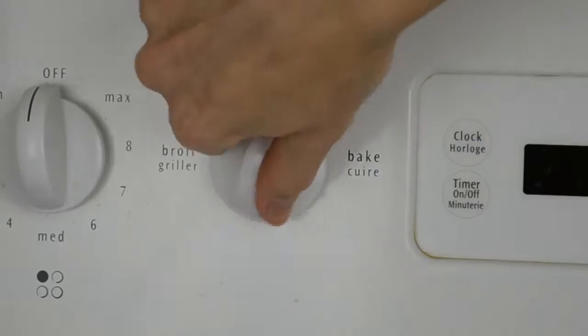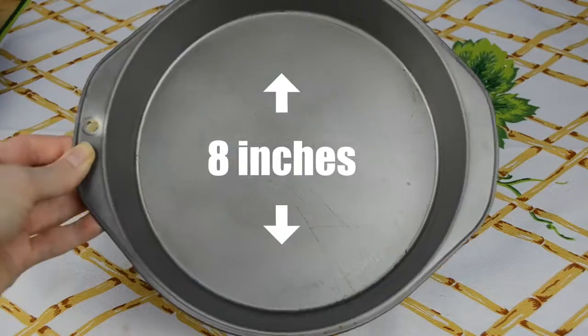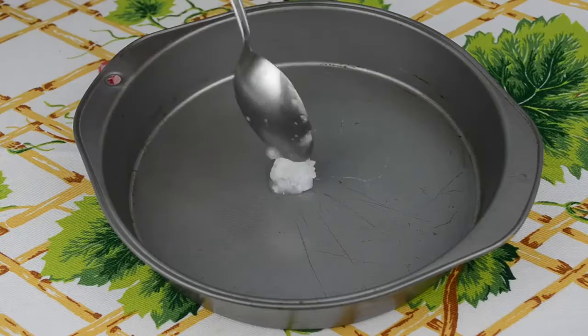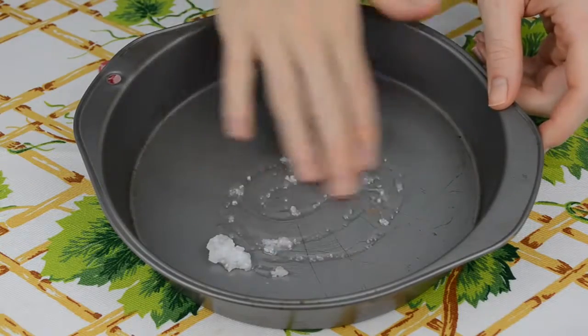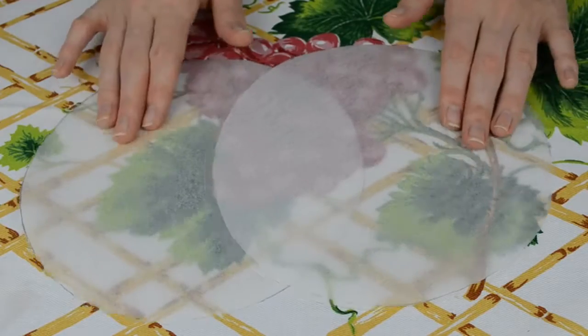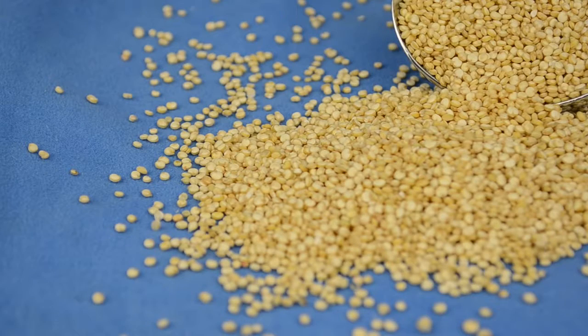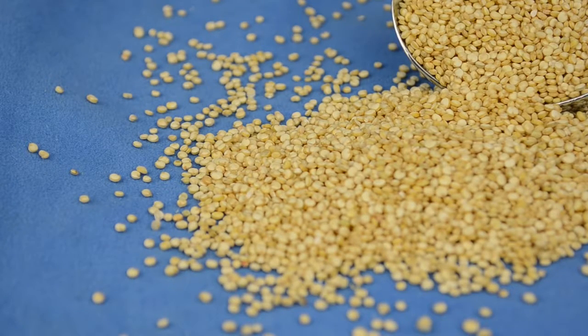Now let's move on to the cake. Preheat the oven to 350 degrees. Grab two 8-inch baking pans and grease them — you can use baking spray or just a teeny amount of coconut oil like I did. Cut two circles of parchment paper and line the bottom of the pans. The base for our chocolate cake is going to be — surprise surprise — quinoa.